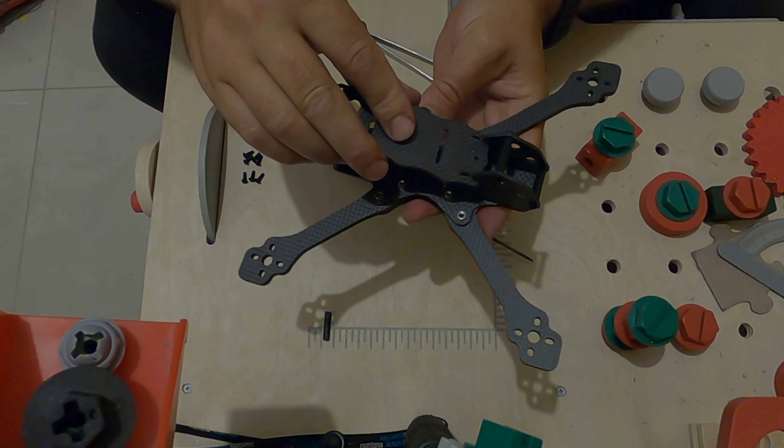Now it's time to put the last cage spacer. In order to put it in more easily, we loosen these screws a little bit. Then we put the spacer here — very easy.